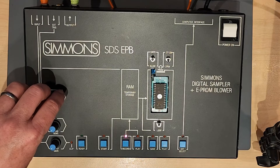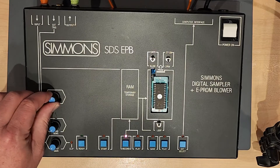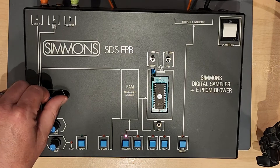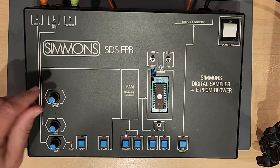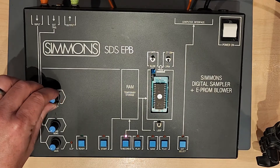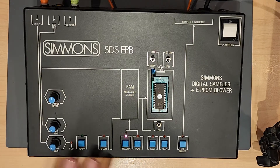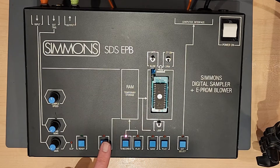I want to set my sample speed — I can set it to whatever I want. If I want something really grungy, I'd set the sample speed to low. If I want to be able to drop the pitch quite a bit, I'd set the sample speed to high. But for now I'm just going to set it right in the middle. I have two different methods of sampling: one is where I just manually push the button and sample it, so I'll give that a try.